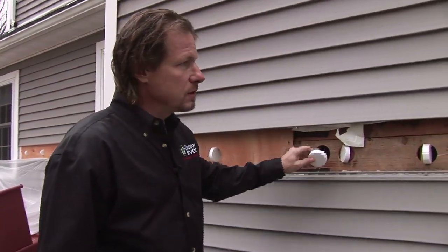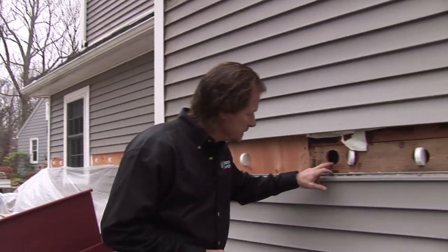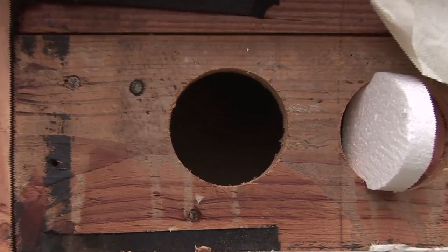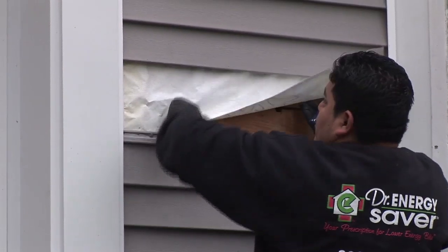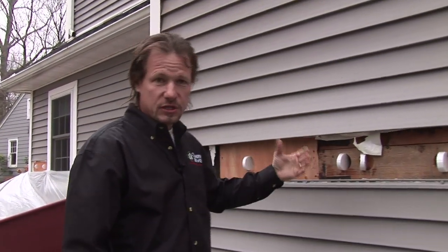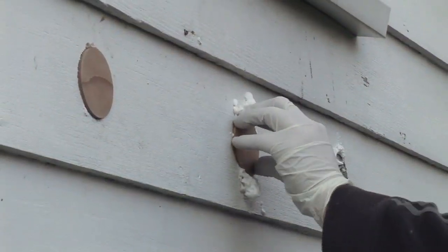If we take a look in these walls, this house has been added onto over the years. We see these walls are completely empty — no insulation whatsoever — and you can see right in there. The first step of injecting foam insulation into walls is to remove the siding. This is vinyl siding, so we remove it. If it was clapboard, we would drill right through the wood clapboard siding and put wood plugs in there.